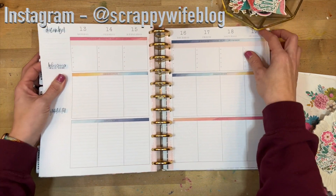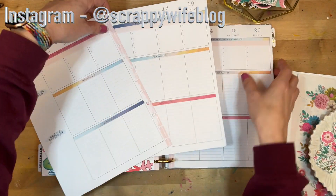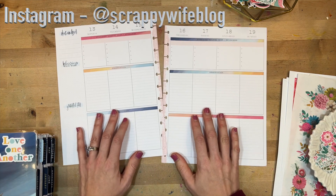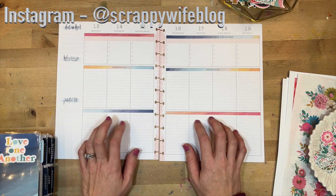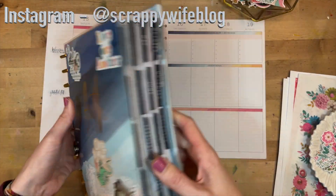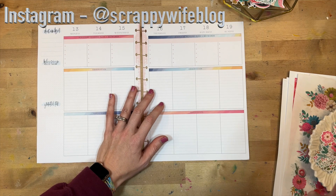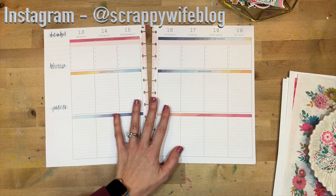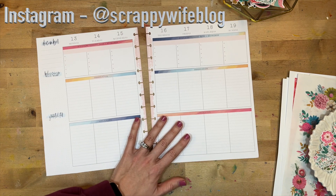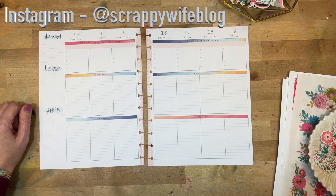I'm getting so close to finishing up this particular faith planner and I'm going to be planning for the week of December 13th through the 19th. I'll link everything I end up using down below, including the faith planner I plan on using for 2022 — obviously this one is not in stock anymore. I'll also link some of the other supplies I use, including a link to this awesome set from Kelly Banks.